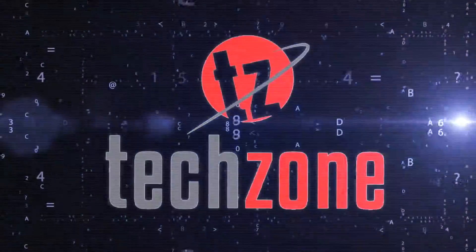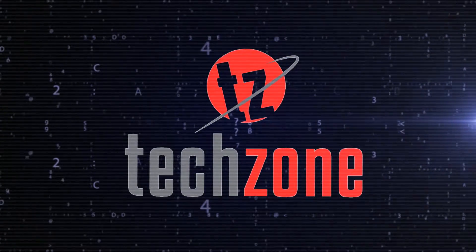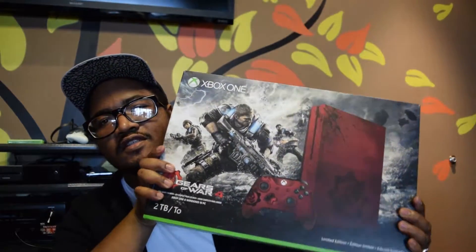Yo, what's up everybody, it's your boy ThreeFingers here and welcome to official TVM TechZone, where we're talking games, technology, anything that's going on in the digital world, tech world. And today I got an official TVM unboxing of the new Xbox One S Gears of War limited edition system.